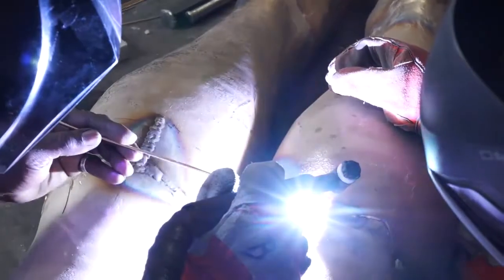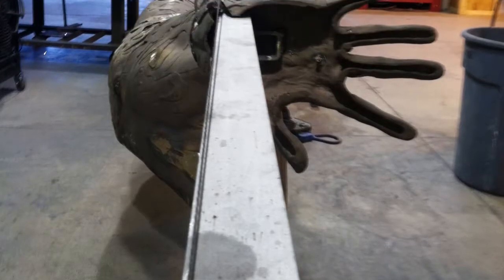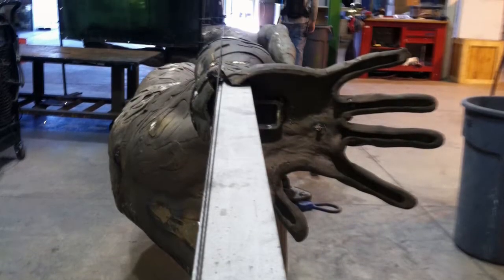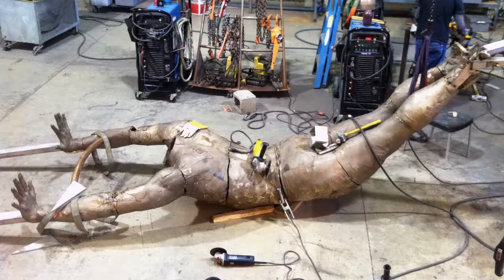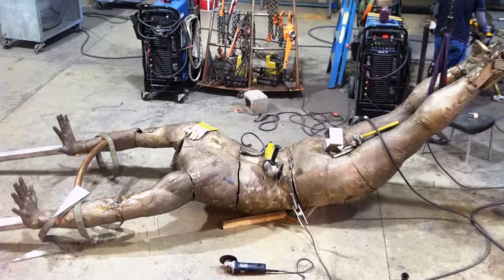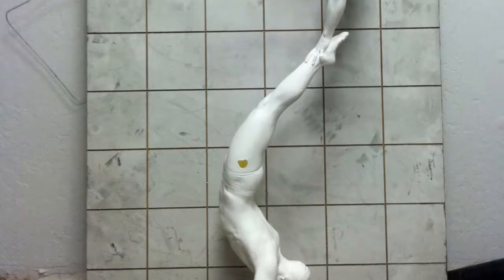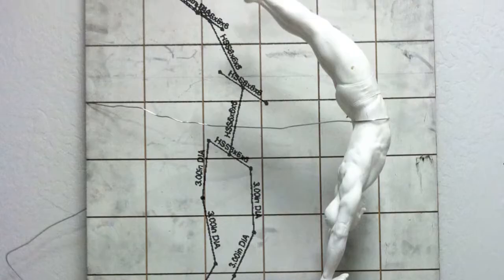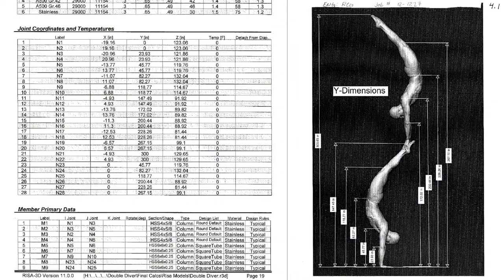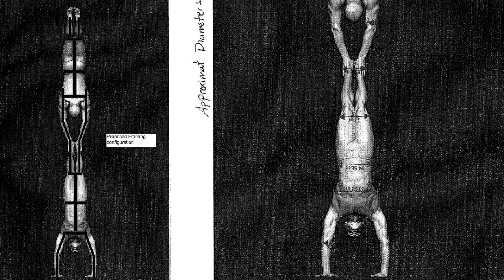Before they are welded together, a stainless steel armature is made. This armature is not ordinary steel, but rather steel that is so strong as to be able to hold the piece upright, even in an earthquake. Countless hours of design and engineering went into the Double Diver's armature.